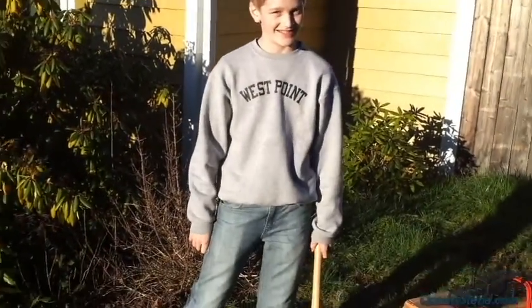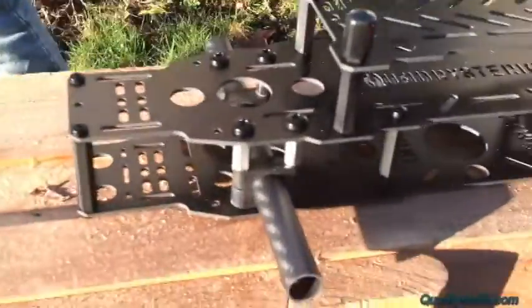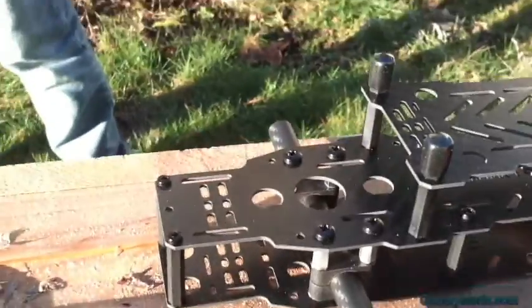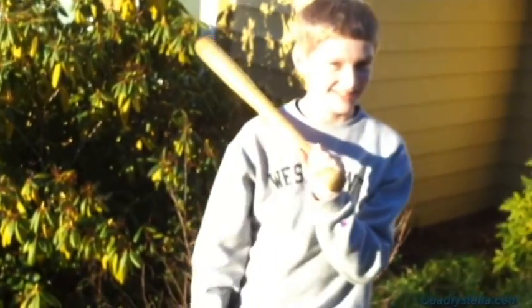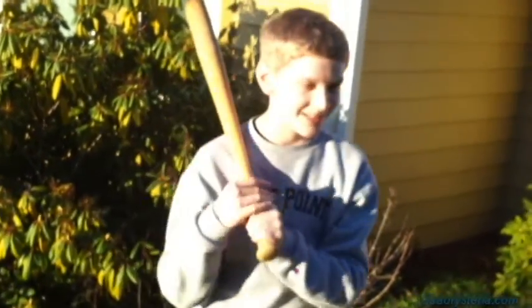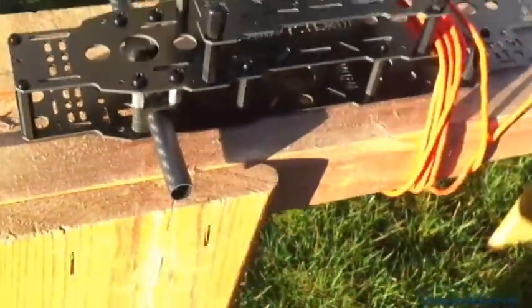Destructive Mini Mamba testing, take one. My son, who is a little league all-star, has a piece of hickory. He's going to swing onto the battery plate, the stock nylon, and then we're going to do the arms.